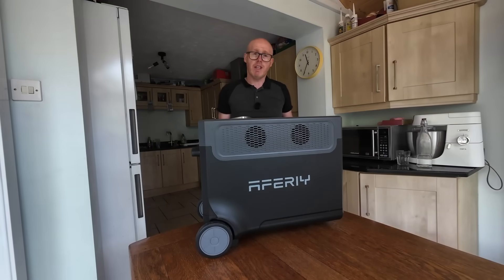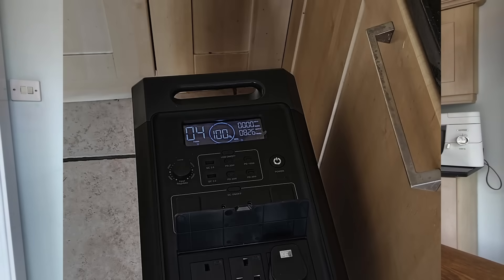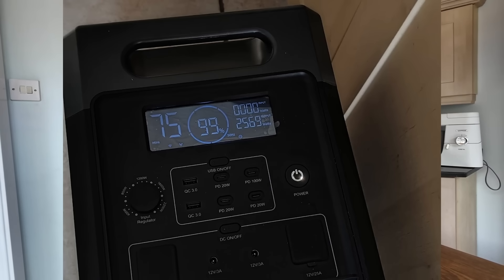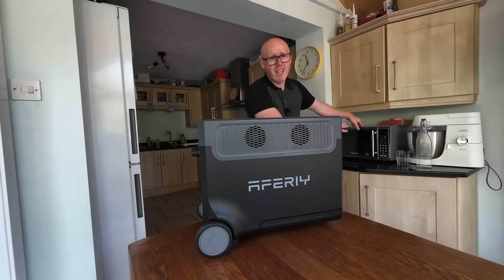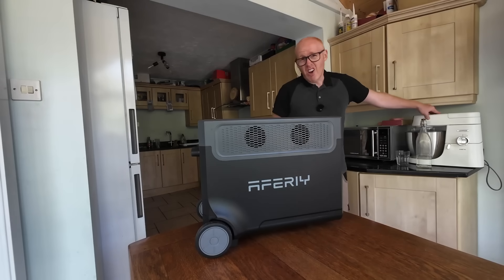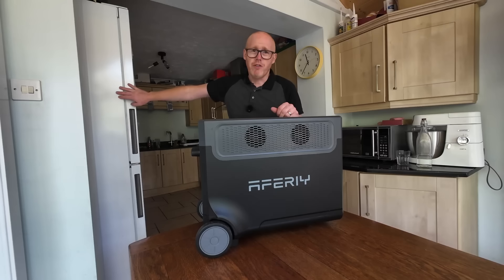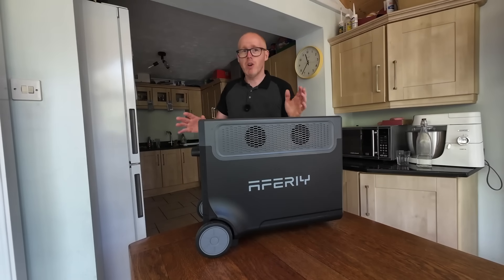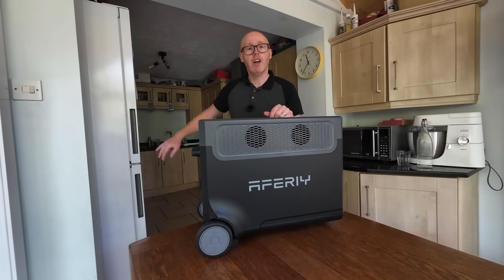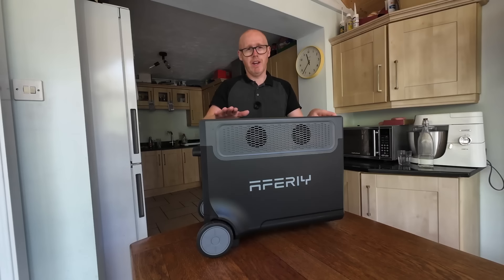So what can it power? With 3,600 watts available, it can easily handle toasters (normally 800–1,000 watts), kettles (2,000–3,000 watts), and microwaves (around 1,000 watts) — all well within its limits. Even our big Kenwood Chef XL at 1,200 watts maximum is no problem. The compressor in a fridge freezer typically runs around 50 watts, cycling on for a few minutes then idling. Anything with a three-pin plug can be plugged into this.